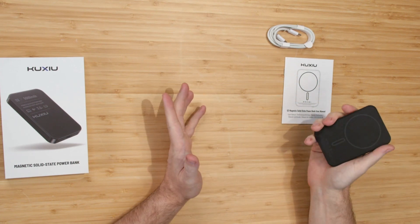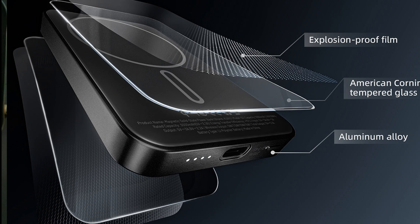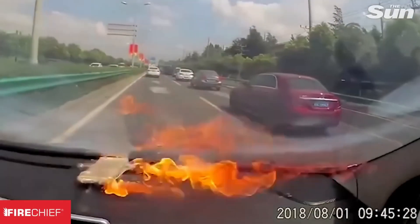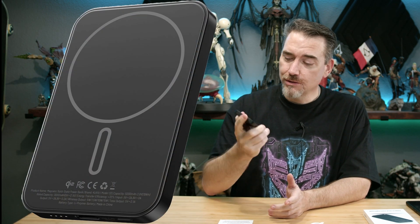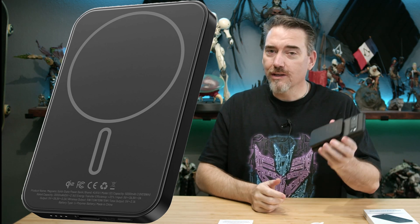KUSHU, you really nailed the homework. This is a fantastic battery, and at under $50 for 5,000 milliamps, you've priced it aggressively. I can see Anker has lithium-ion batteries at the same price, but those have that whole exploding problem — so I'm going to be buying this instead every time. I'm Ron Burke, editor-in-chief for GamingTrend.com. Big shout out to KUSHU for nailing the homework — we'll see you on the next one.